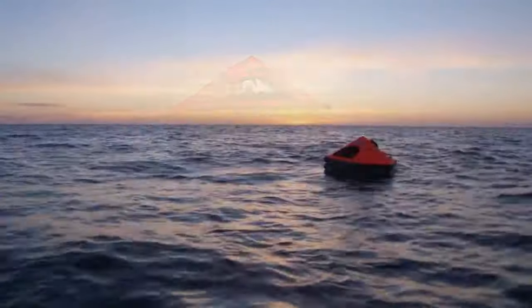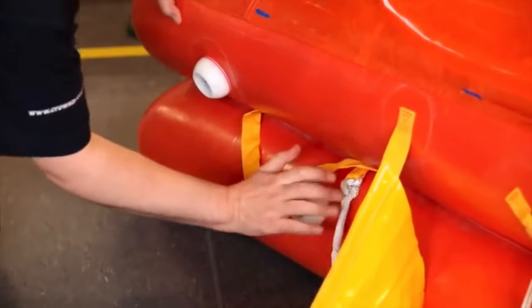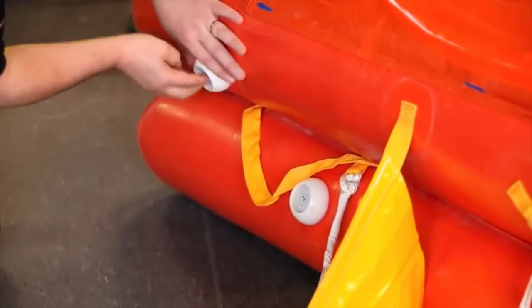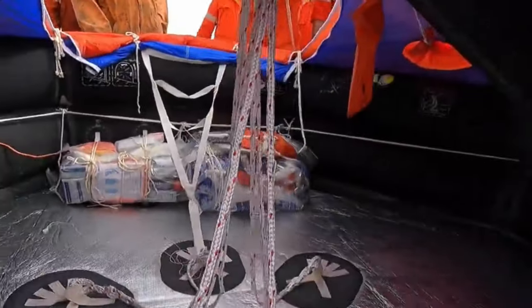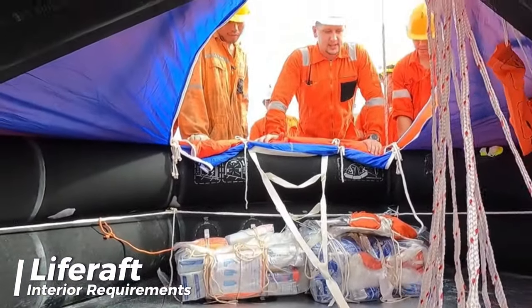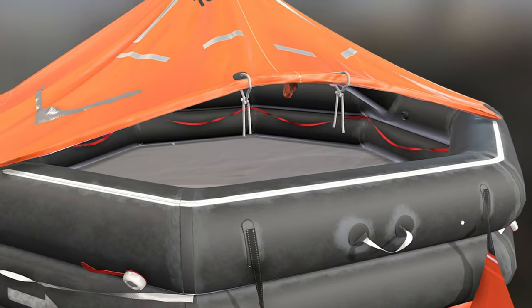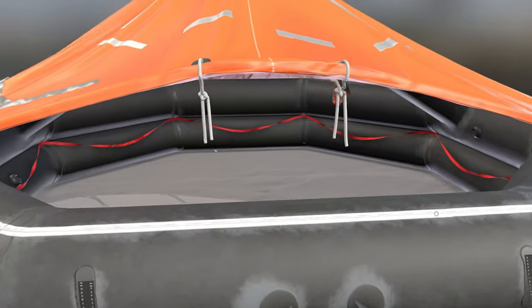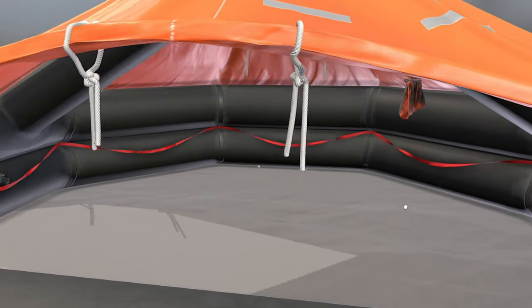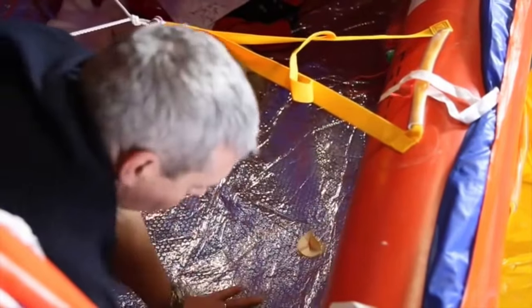A life raft needs to keep people inside comfortable by using two layers of material or some other effective method to protect against extreme temperatures. The interior of the life raft should be a color that doesn't make the people inside uncomfortable. There should be clear entrances with easy-to-use closures that can be operated from both inside and outside, and these closures should allow for ventilation while keeping out seawater, wind, and cold.